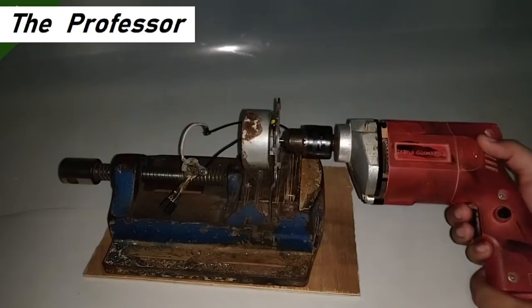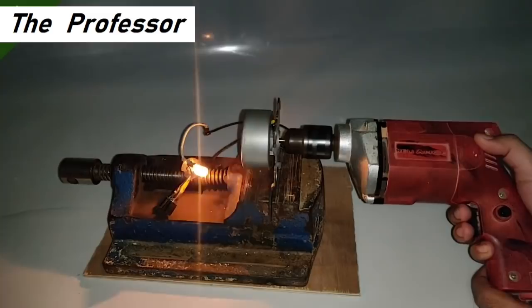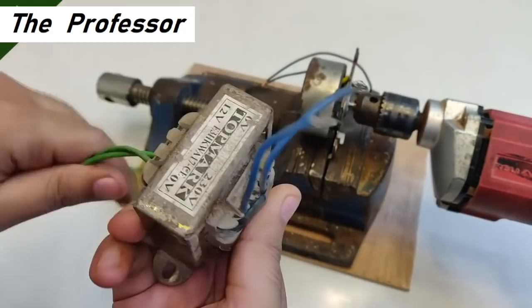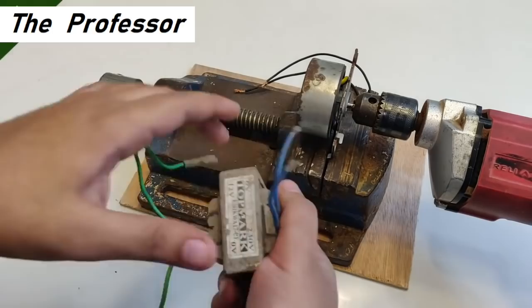You can see how beautifully the bulb is glowing. Turning off the camera lights now — pretty cool, right?